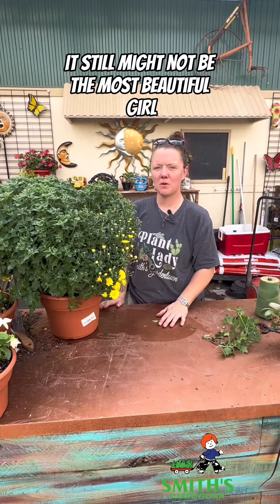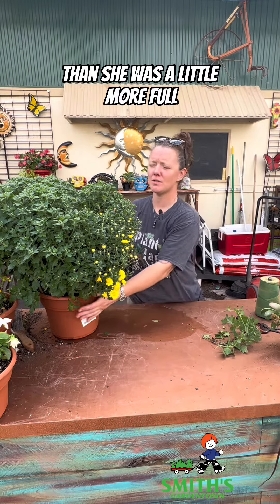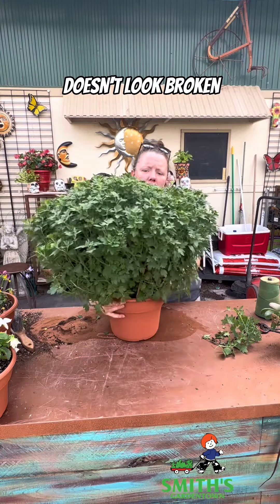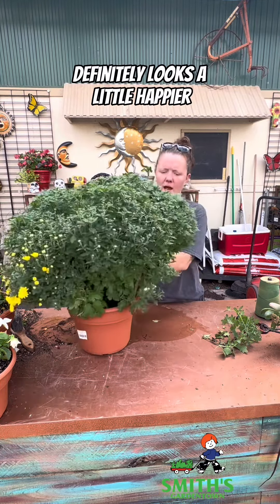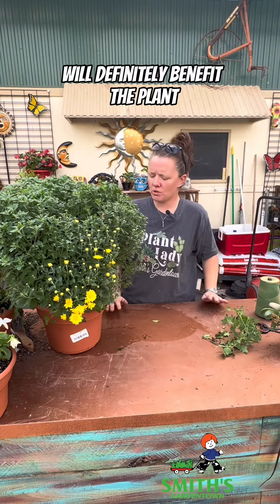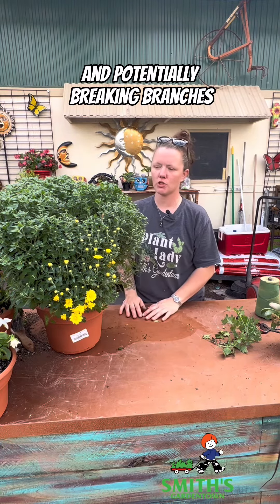It still might not be the most beautiful girl on the block, but at least she's a little more presentable than she was — a little more full, doesn't look broken or anything like that. It definitely looks a little happier, and having the support will definitely benefit the plant so that the weight is not pulling down on it and potentially breaking branches.